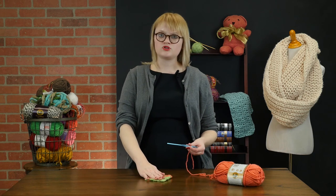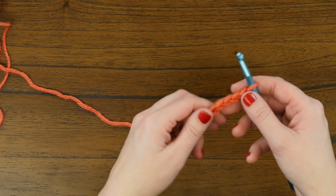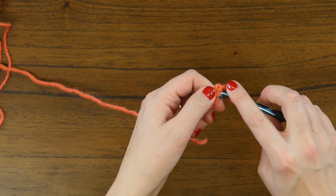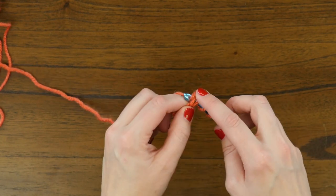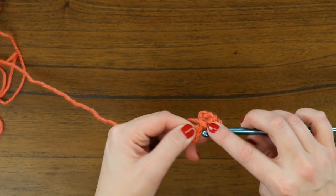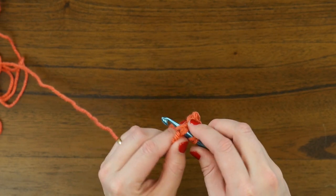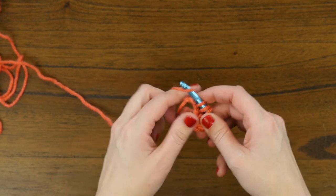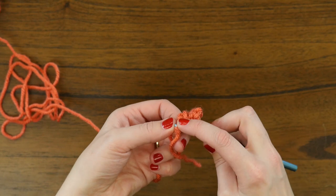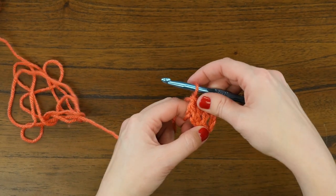To work a corner to corner crochet project, you're going to want to start with six chains on your hook, which I've done already. We're going to double crochet starting in the fourth chain from the hook. We're going to double crochet in this space and then two times more to form our first square — one, two, and three. And now we've got our first little square.